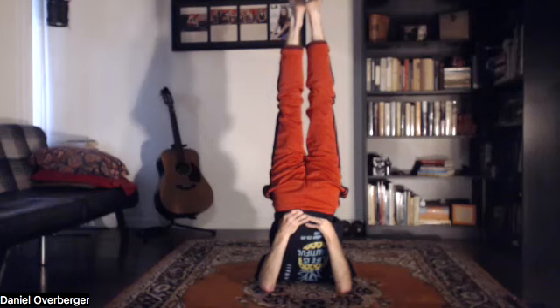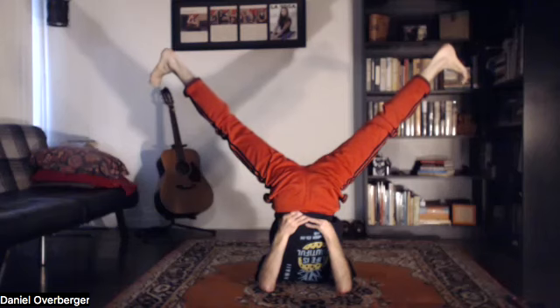Scoot the elbows in closer to shoulder width if you can. We're coming up to shoulder stand, taking many breaths here because we'll do a couple of variations today. Just breathing, looking at the feet. Let the legs part open, take several breaths here — if you're legs-up-the-wall, you can also do this; it's a nice stretch of the inner leg.